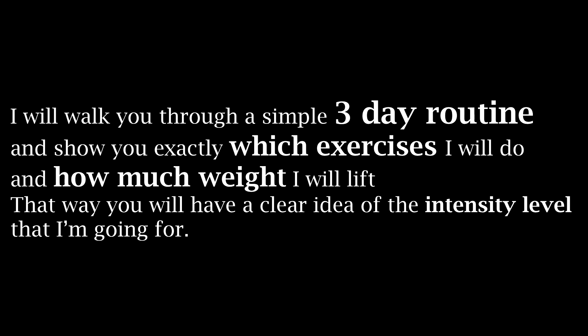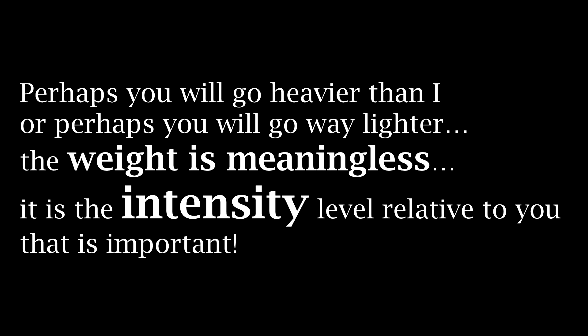If you have watched any of my videos then I always like to walk the walk instead of simply talking and telling you about some ambiguous routine that I never do myself. As always with full transparency I will show you exactly what I will do over the next month to drop this weight. I'm gonna show you the exact resistance — in this case the exact weight — that I will use. Many of you can probably go way heavier than I do and that's great. If you can't go as heavy then that's all good as well. My whole goal by showing you the weights that I lift is to give you a clear idea of the intensity level — not the weight, but the intensity level — that I will need to achieve my goal.